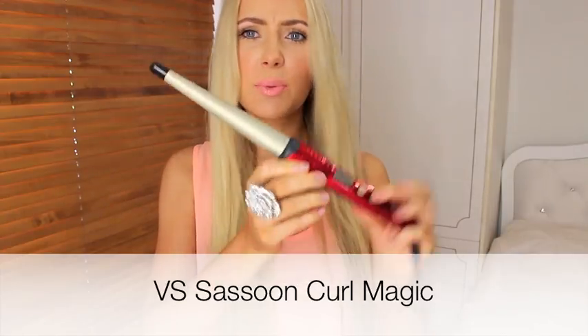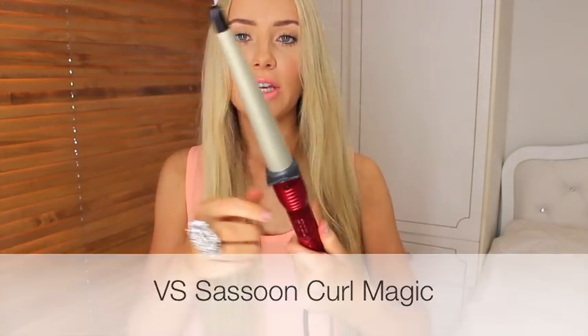Hey guys, so today I have a hair tutorial for you. I will be using this V.S. Assoon — I'm not sure what it's called but it looks like this anyway. It's the Clampless Curling Wand and they are just awesome.